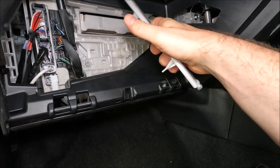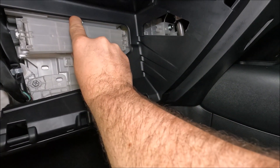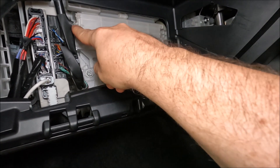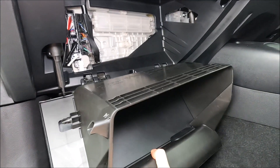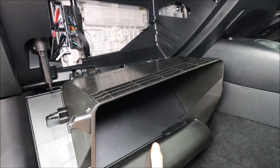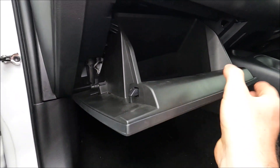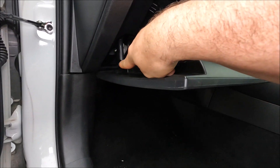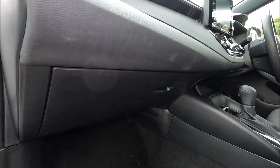Get the cover plate again, making sure everything is the right way around, and put that over to the right hand side and then swing it back around making sure it clicks in. We can then get the glove box, rotate it onto both hinges, and push it up so it clicks in. Then rotate the whole glove box around, getting the strut from earlier and giving that a click in, making sure that's all done. Then go ahead and close the glove box.